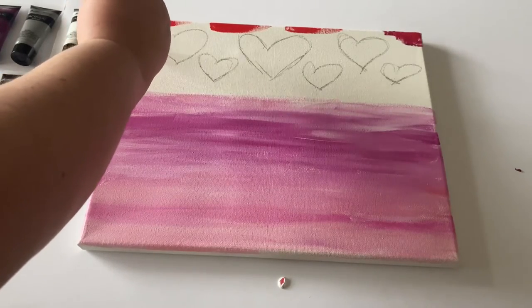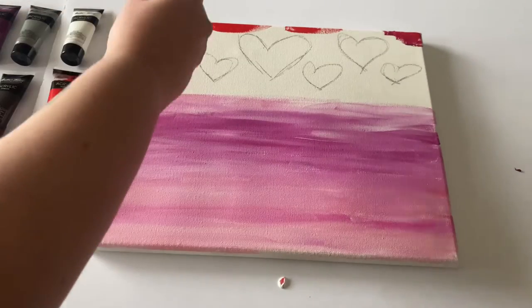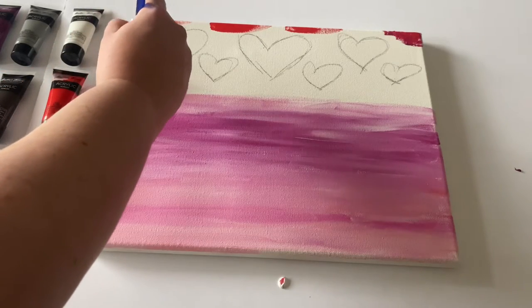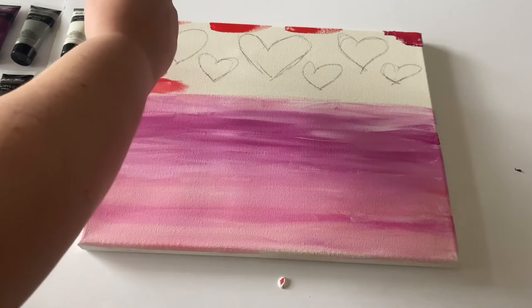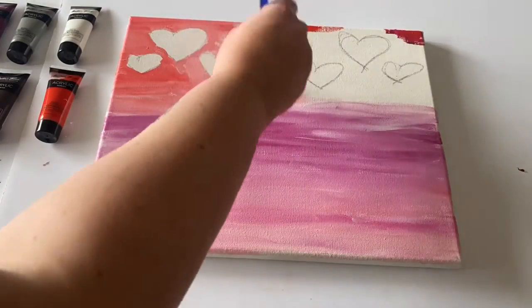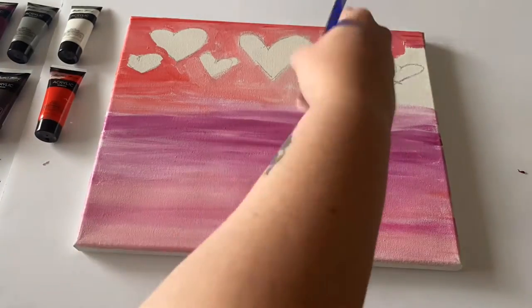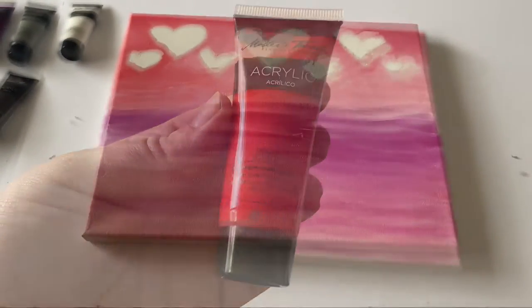We're going to be working from the top of the red color down, blending it in. We do want to be very careful that we're not completely covering over those hearts that we made. Don't worry if you fill in a little bit too much — we can reshape them later. It's kind of a process blending it out, but we did our best to be careful.